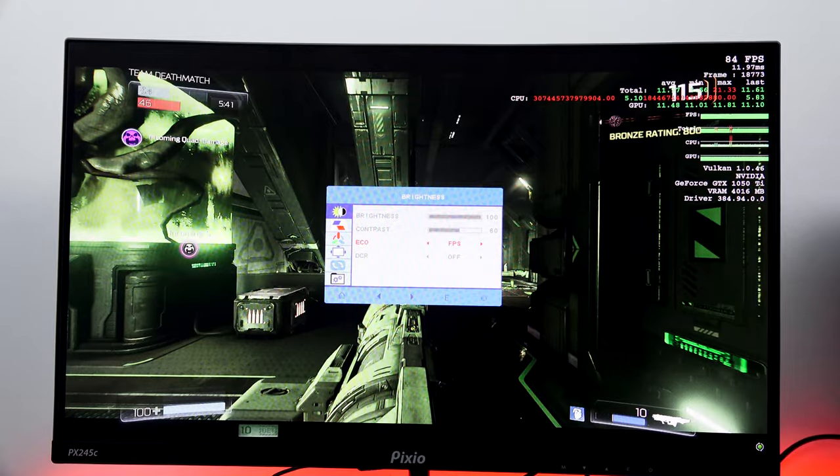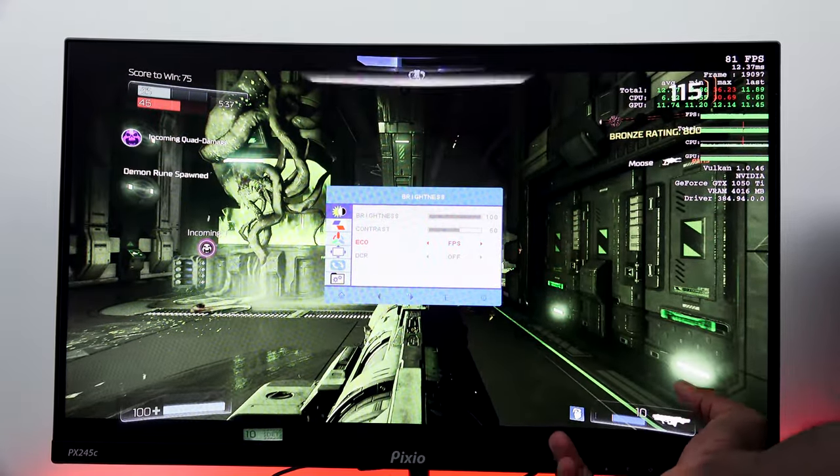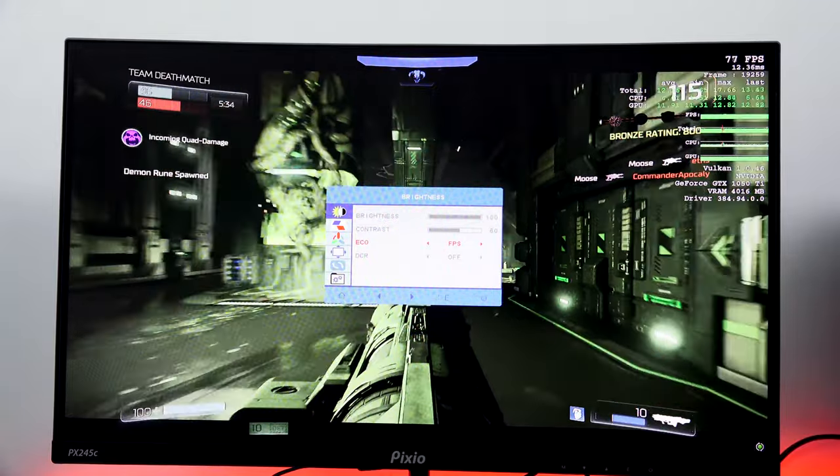I wish the menu system was a little more in-depth and had a better look and feel to it, but overall it's simple enough to cycle through.